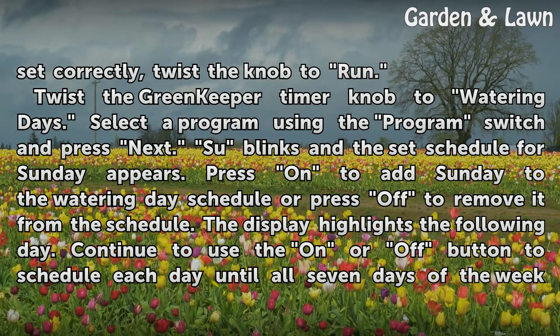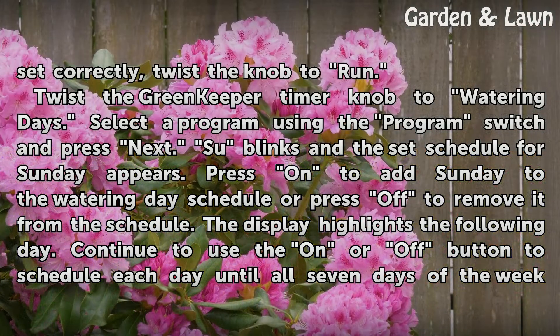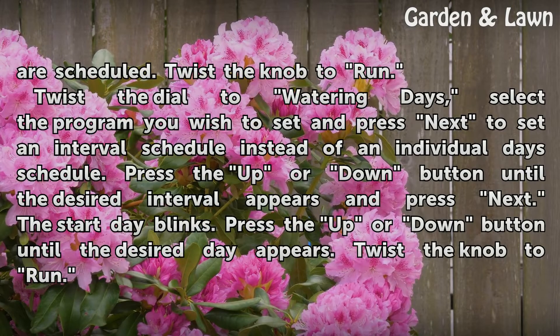Twist the Greenkeeper timer knob to watering days. Select a program using the program switch and press next. The set schedule for Sunday appears. Press on to add Sunday to the watering day schedule or press off to remove it from the schedule. The display highlights the following day. Continue to use the on or off button to schedule each day until all 7 days of the week are scheduled. Twist the knob to run.